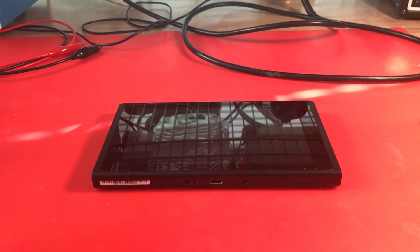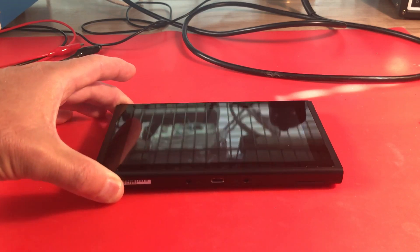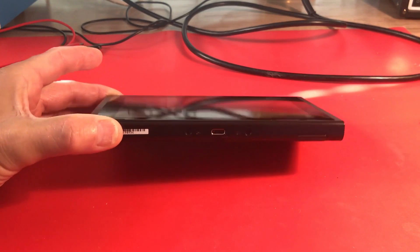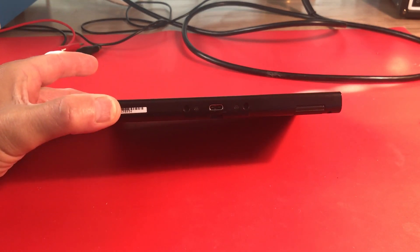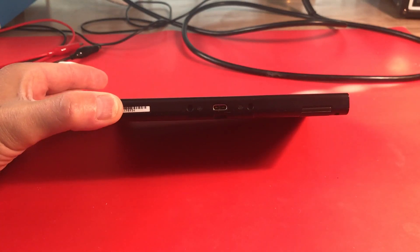Welcome back for another repair video. We have another Nintendo Switch. Hopefully this one is an easier repair. This one has a bad charge port - I'll try to get you a close-up and insert it right here. I can definitely see bent pins in here.